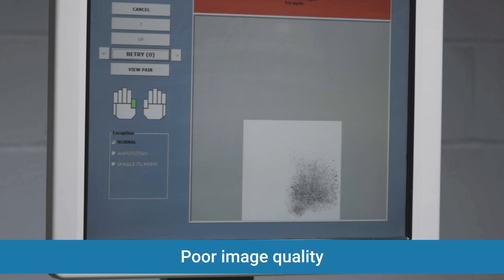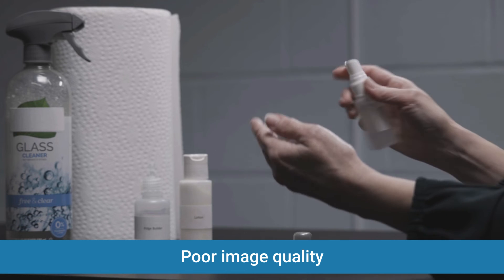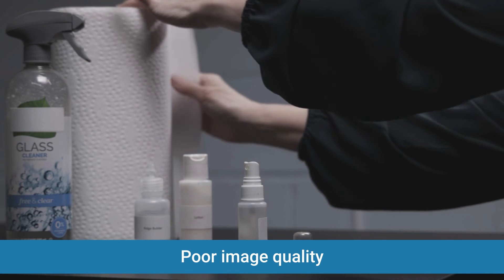Poor image quality: this happens because the finger is too dry, or if little to no pressure is applied to the finger. If this error occurs, spray the finger with a little water and apply more pressure to the finger through the roll.